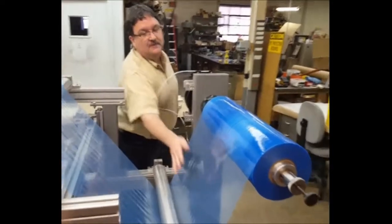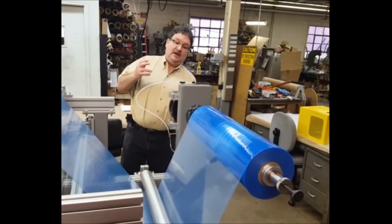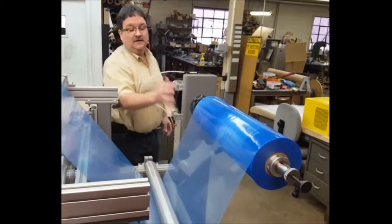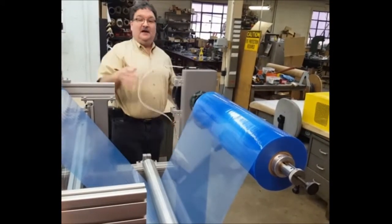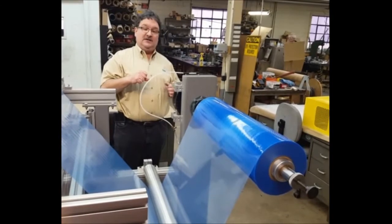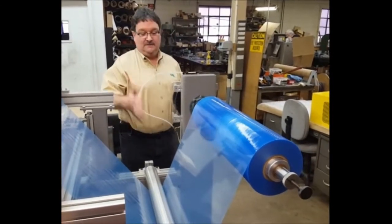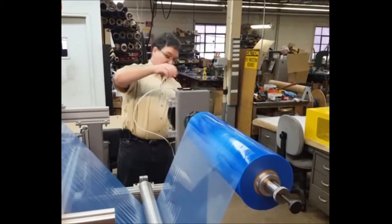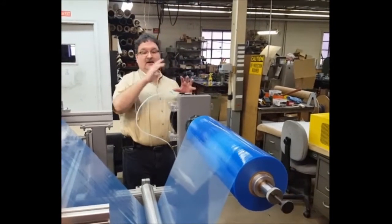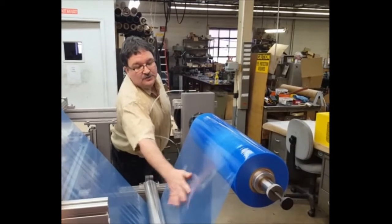Now you'll see there's a lot more tension on there — it's getting more like a drum. I also have the ability to engage another set of pads. Now there's a whole lot of tension on this material, it's very much like a drum. And I have another set of pads that I could engage as well. To run at a normal amount of tension, we're going to disengage two sets of pads. Now I have just one set of pads putting tension on the web.